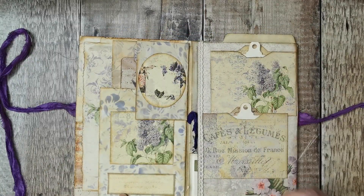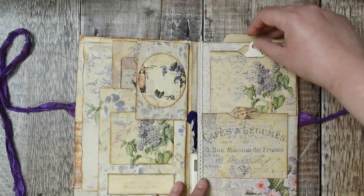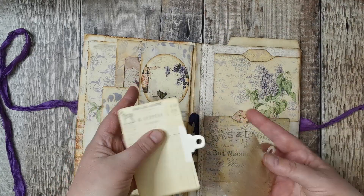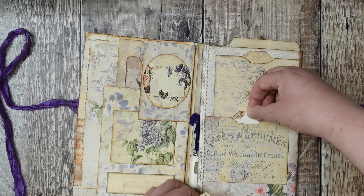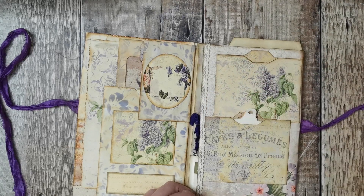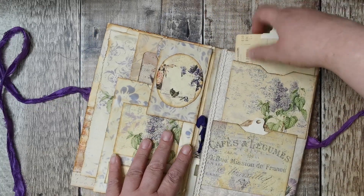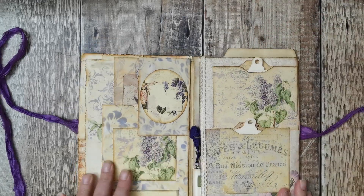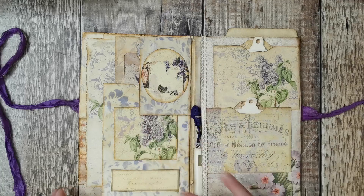On this side I've got two little mini file folders stripped on as pockets with a little card in each one, and then there's the papers at the back with some crocheted lace trim down the side.